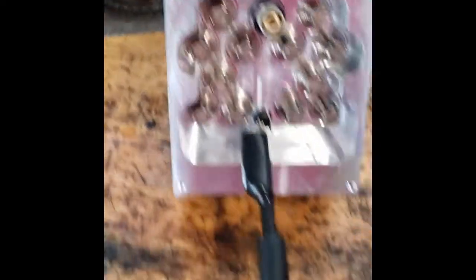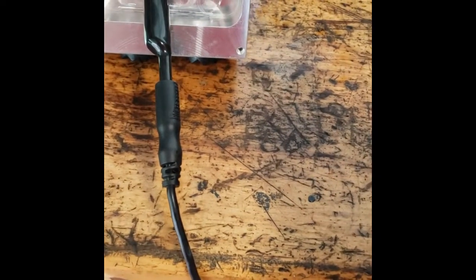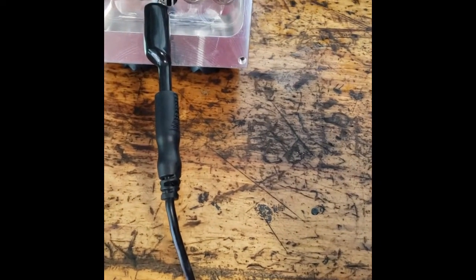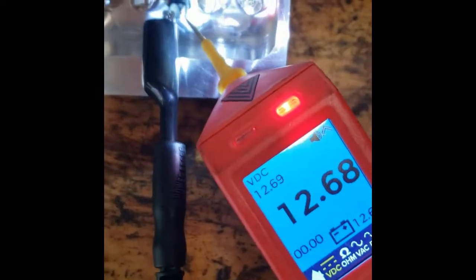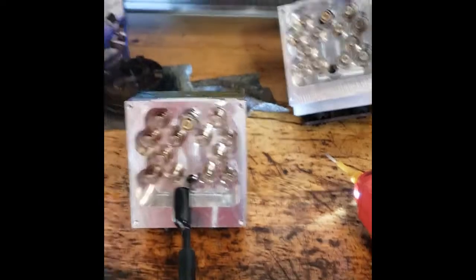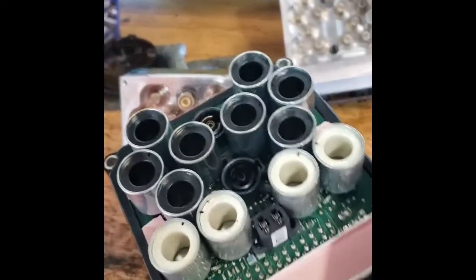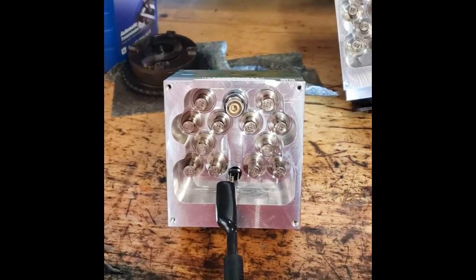Now we'll do the same tests with the new motor just for comparison. I check continuity and I have 0.01 ohms on that motor. So I know that when I put 12 volts to it, the motor is going to fire up — and there you can hear it. That's how you determine whether it's your electronic brake control module or the valve and motor itself.